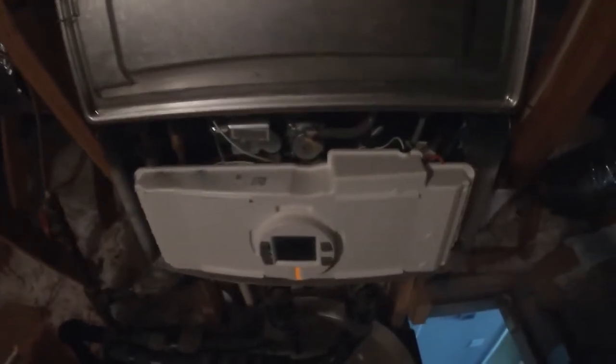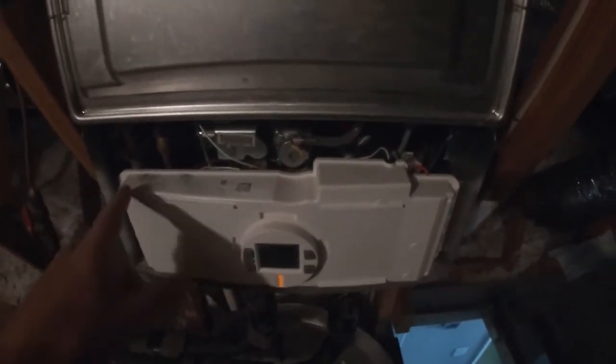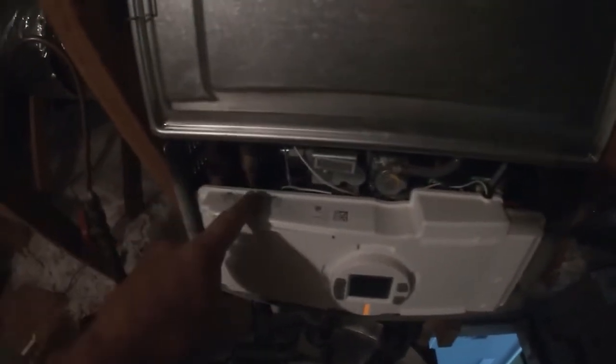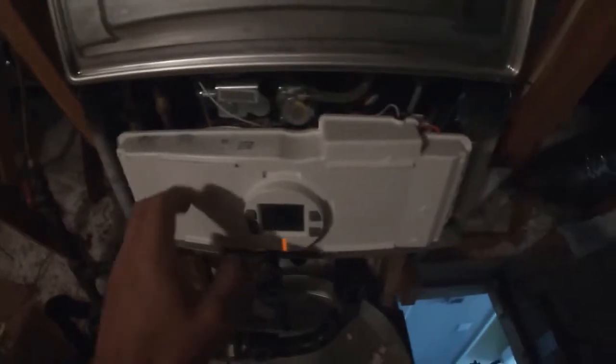I removed a couple of screws at the bottom so I can take this panel off. I looked at a parts diagram and there's a temperature sensor down in this area, so I'm going to take this part off.